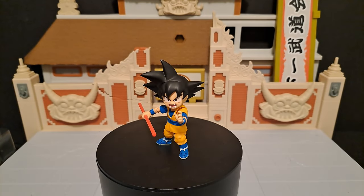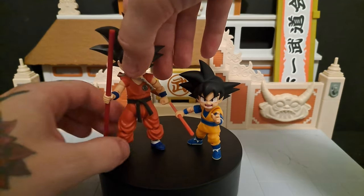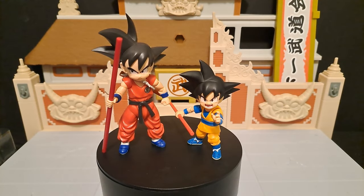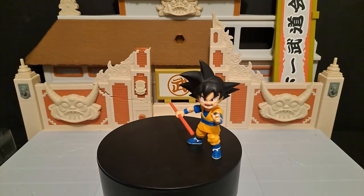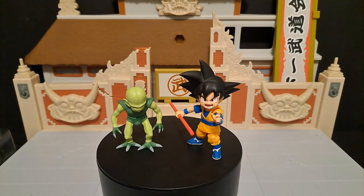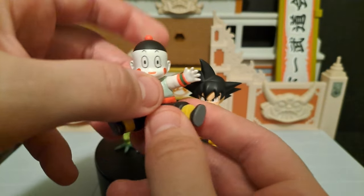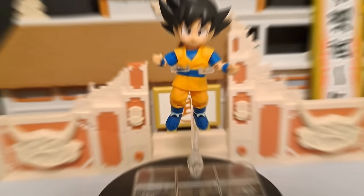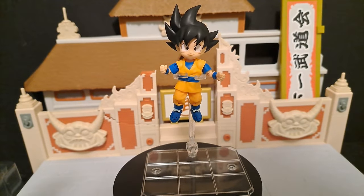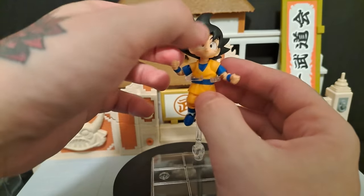And there he is next to Saibuman — I think this is the smallest one they had before. If not, then Chiaotzu probably was. This is the non-articulated one. And just to show another small character, that's him next to Dragon Ball Krillin. Now I don't know if he flies in the new anime — like I said, I haven't seen episode two and three yet. I saw the first one in Japanese. I'm definitely gonna go see it in theaters when they release the English version.